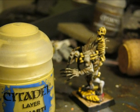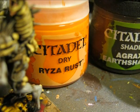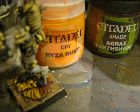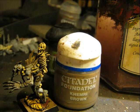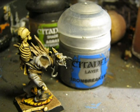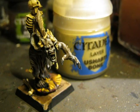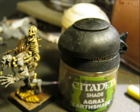I applied Ushabti Bone on the bone areas to clean up the wash a little. I also applied Ryza Rust to do the oxidation on the metallic parts where the paint of the shield has been chipping. With Cammand Brown I paint the hair at the back of the ghoul and also clean and make highlights on the tabard. I paint with Ironbreaker the hood hanging from the neck of the ghoul. And I use Ushabti Bone to do the teeth — normally I leave the mouth very dark and then paint every tooth one by one.